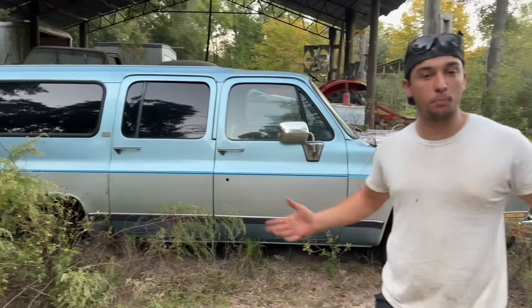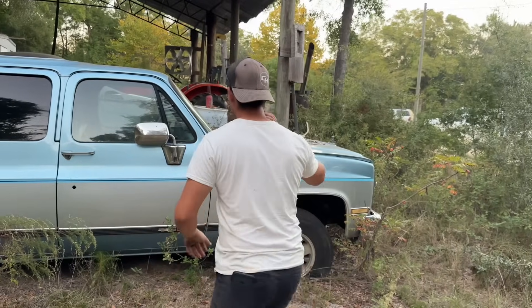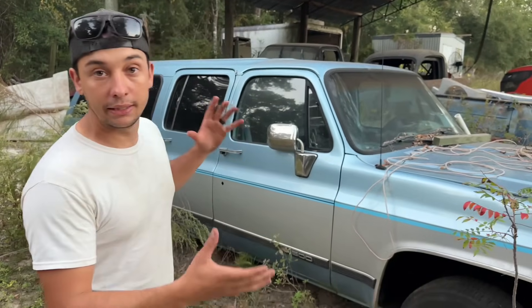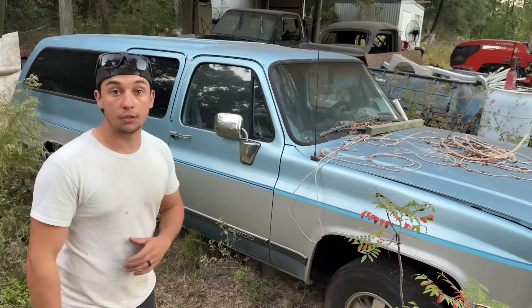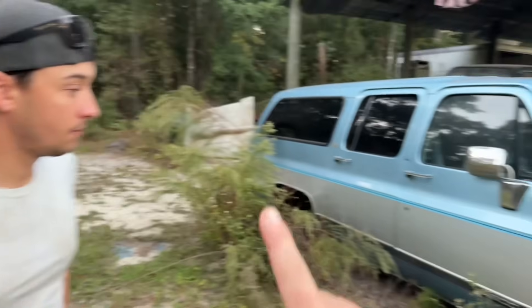The paint on this thing is immaculate for as long as it's been sitting. It's been sitting in this spot for probably four years — my papa bought it just a little bit before he passed away and never got to do anything with it. So our goal is to get it back going and actually do something with it. Step one is to get this on a trailer.